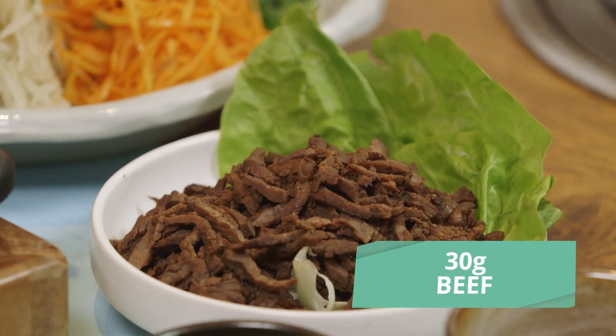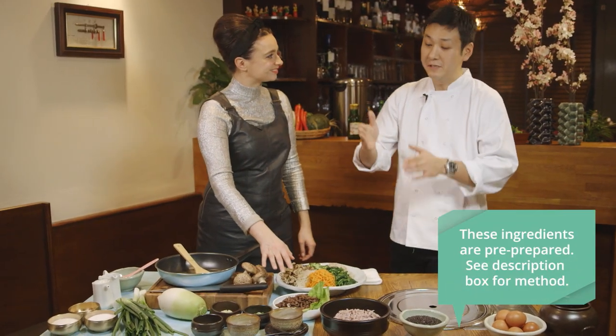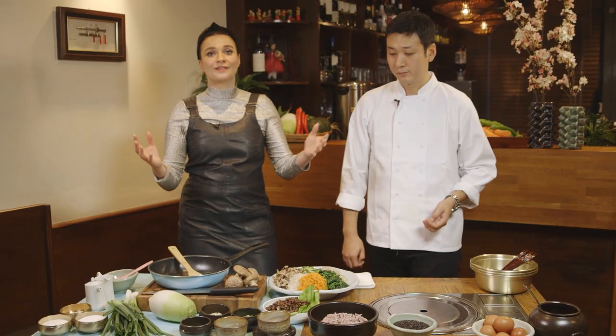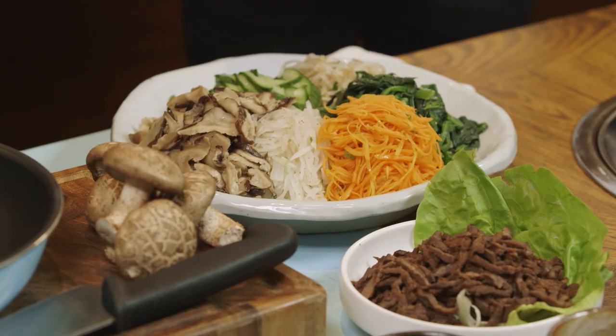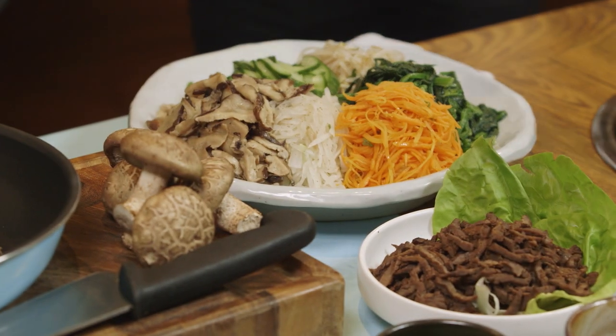And the beef — so it's a bit like bulgogi? Yes, exactly. It's very similar to bulgogi but in different cuts, much thicker. We've done bulgogi and if you want to see how to make that, click up here. How do you prepare everything? It's pretty simple — mainly it's boiling the vegetables and lightly seasoning them. The other ingredients we'll be pan frying will be shiitake mushroom, carrots, and the beef.